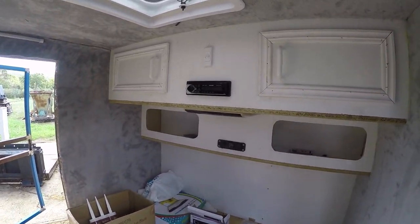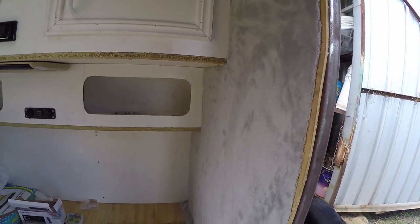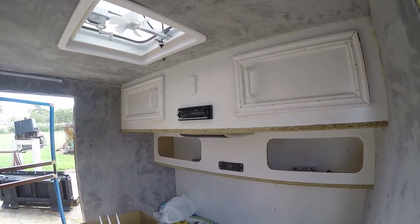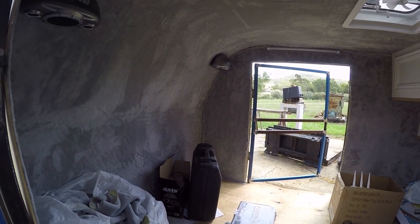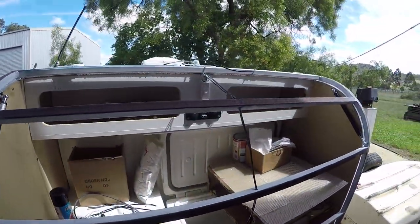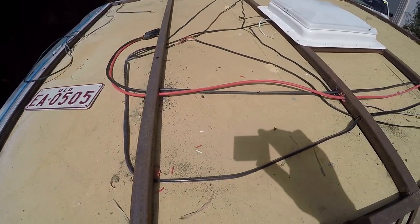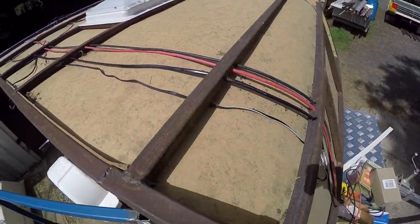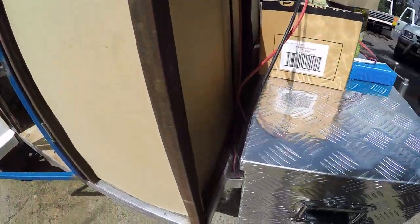Now you can see the interior walls have been final trimmed and glued on all the edges — it looks a hundred percent better than it initially had, and I was really pleased with the way it came up. Some of the rear access door has been painted in preparation for the exterior skin. Here you can see all the wiring held within the walls, including the charging cables from the solar panel on top that run down to the battery box at the front.